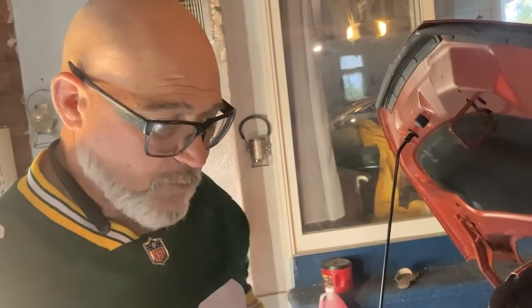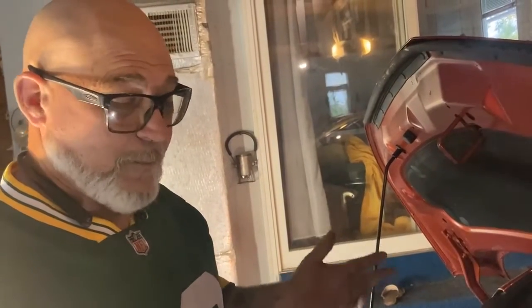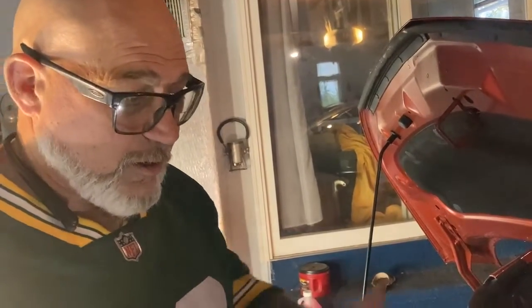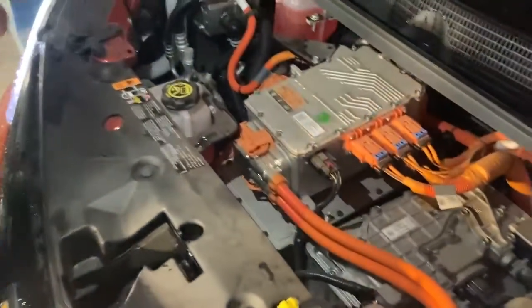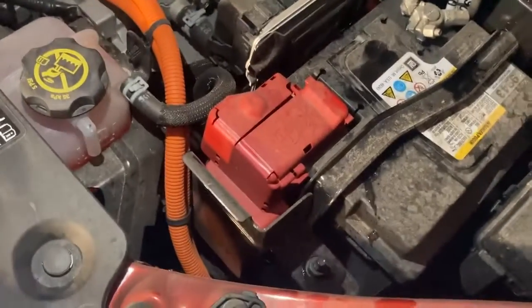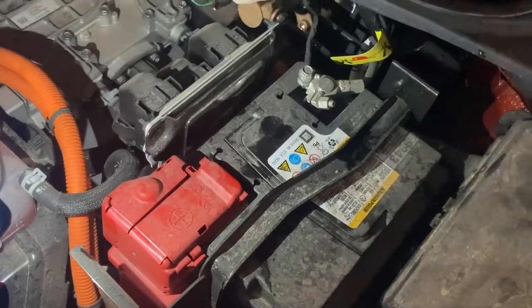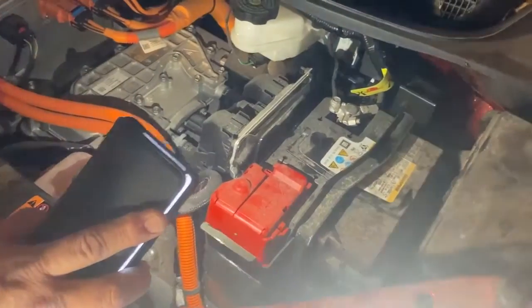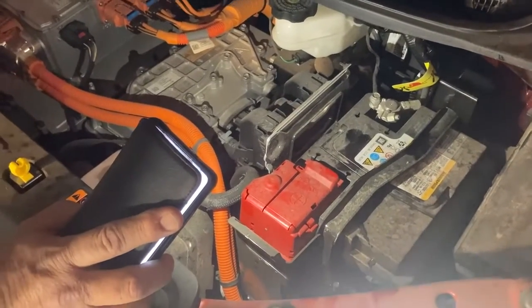If a 12-volt battery goes bad because you left it outside all winter and didn't drive it — like you will see on a car lot — those people don't know how to maintain them. All they know is it won't charge when they plug it in. Nine times out of 10, the 12-volt battery has gone bad. It's also true that if you're having a lot of software glitches, you can disconnect the negative battery terminal and then reconnect it, and that will help reset your vehicle and will often take care of software glitches.